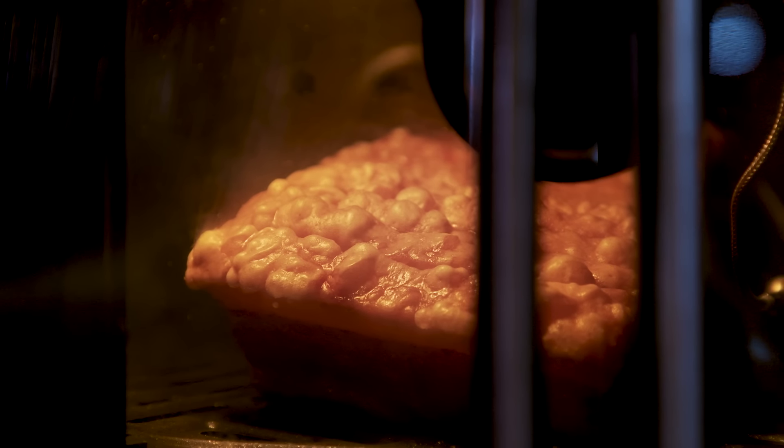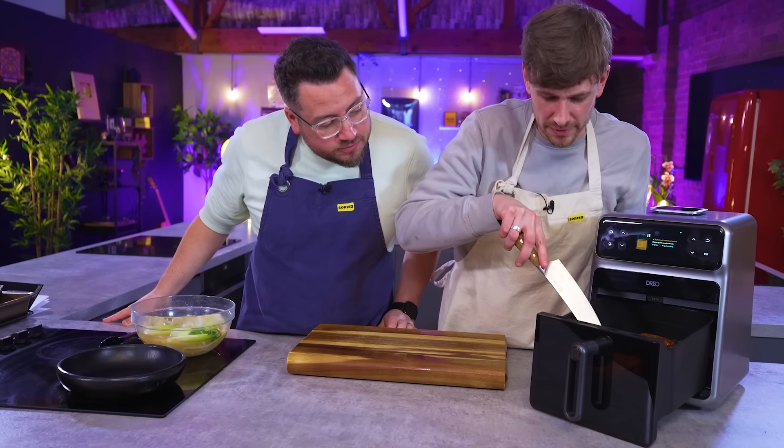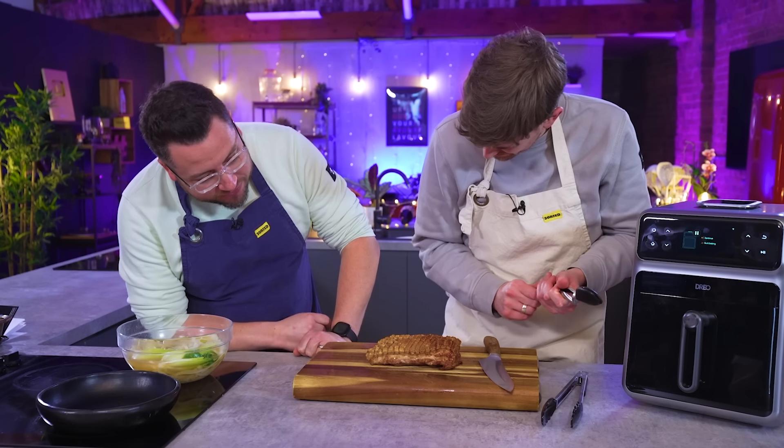Oh yeah — look at that! I reckon that's done. Well, have a look — pull it out. Listen to this. Sounds pretty good to me. I would not kick that out of bed in the morning.